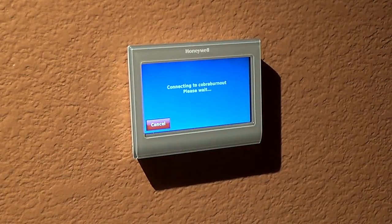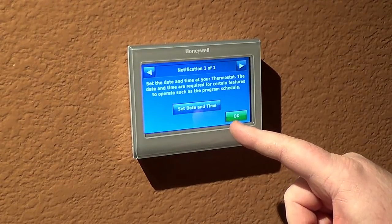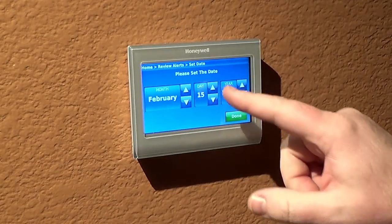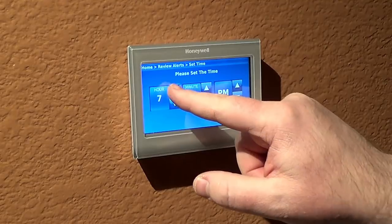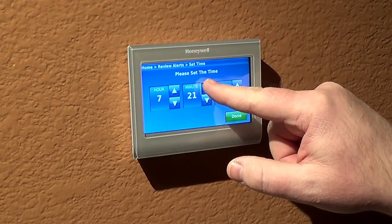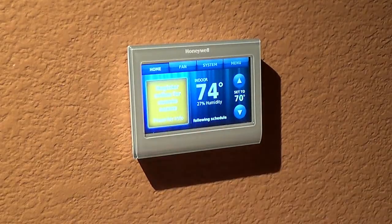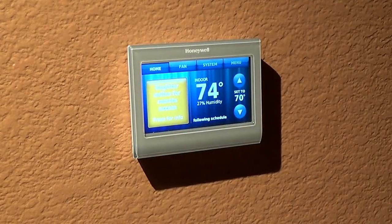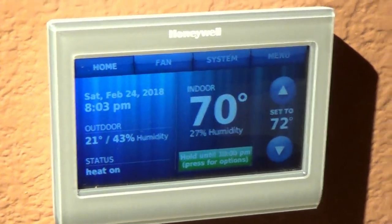It's going to search and find your Wi-Fi — put in your password and it's going to hook up. Then it's going to ask you to set your date and time. After that it's going to show you your MAC ID and your MAC CRC — take a picture of that. You're going to go to the website mytotalconnectcomfort.com, create your account, put in your information, and it's going to have you set the thermostat to 68 and run through this process. And boom, it's set up.